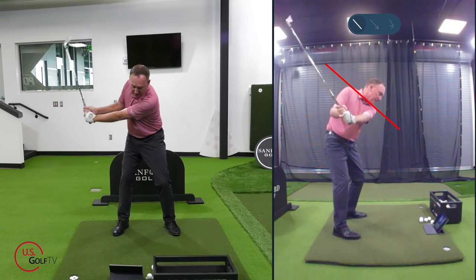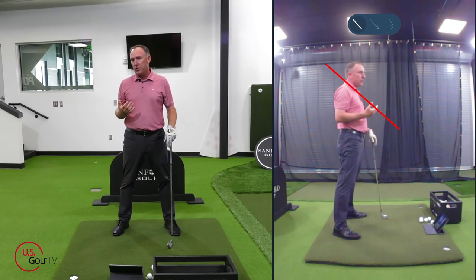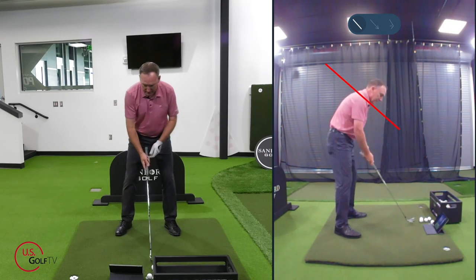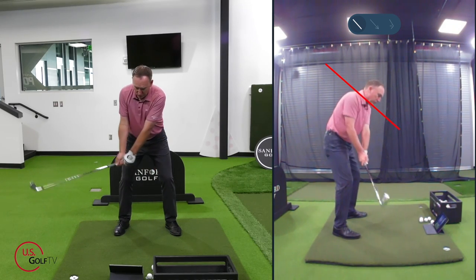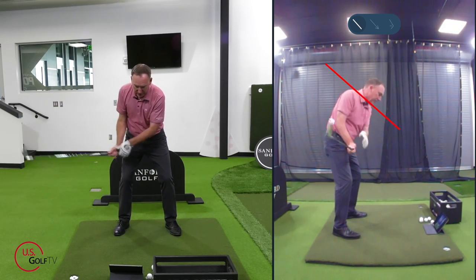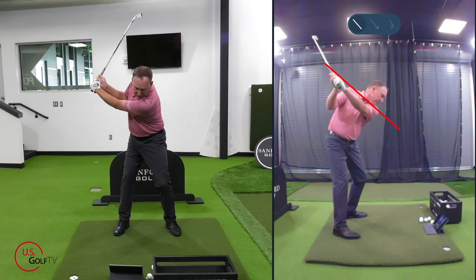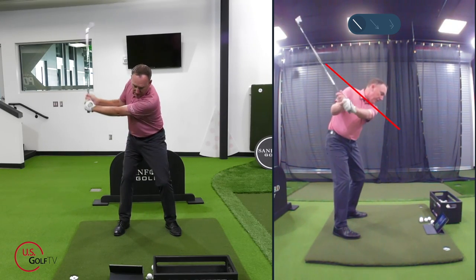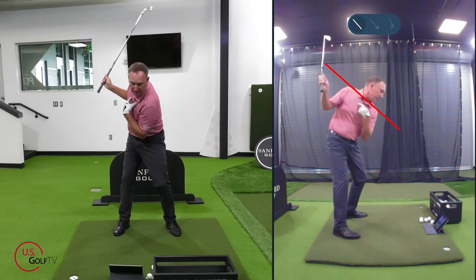That helps me get my lead shoulder started in a good spot on the takeaway. Some students focus more on their trail shoulder. When I work my right shoulder back, you can see from the camera that it's also staying on that same angle. That's a great reference point to help get your shoulders turning at the correct angle.